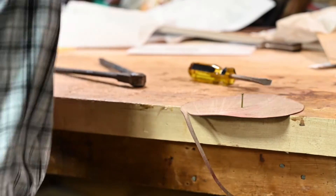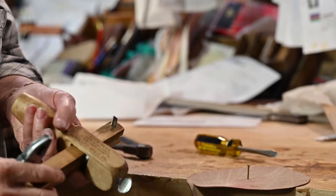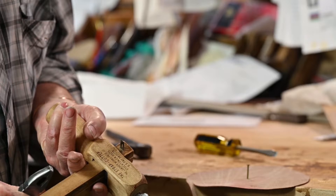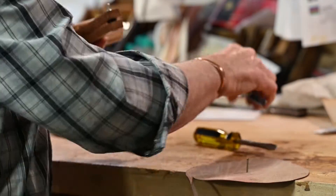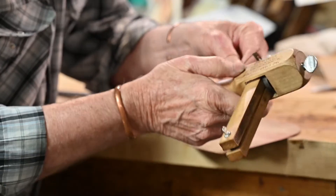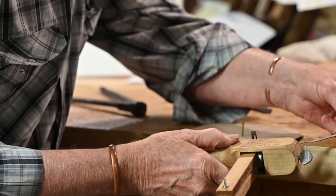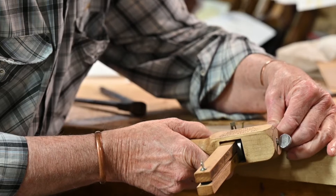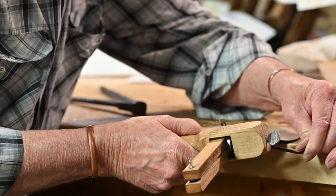I guess I better set that. So we wanted a 3/8-inch piece, so we're going to set this to 3/8 of an inch and get after it. Once you get it started, the only thing you have to do is pull on this piece that you're cutting off and let your circle turn.